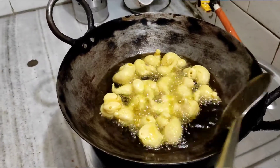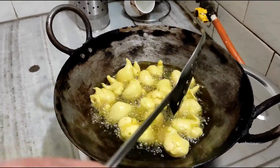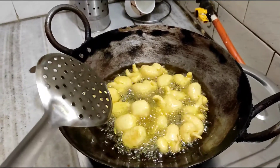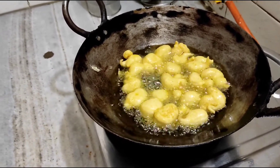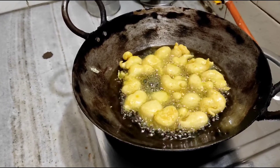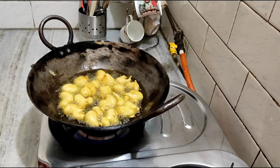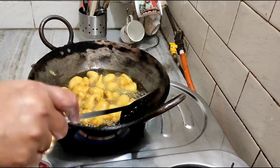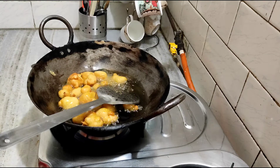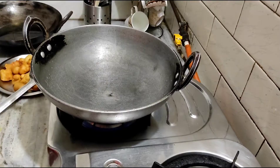I'm so excited — we are ready to turn it. Look how big and brown the color is; more than half the color is golden brown. Now we will take it off the plate. Friends, our pakodi is ready.